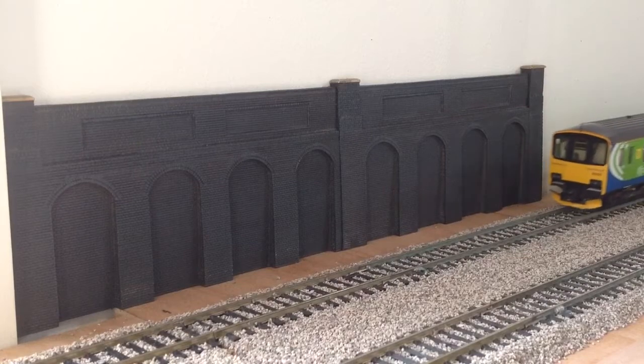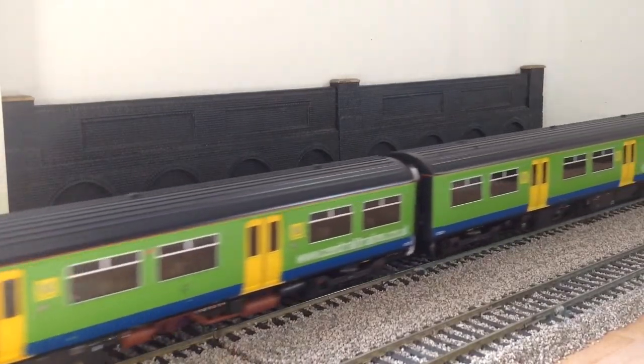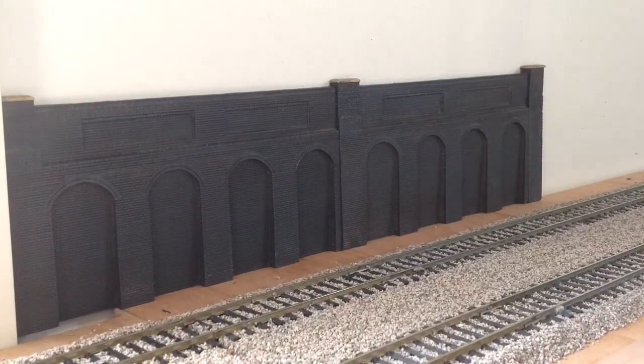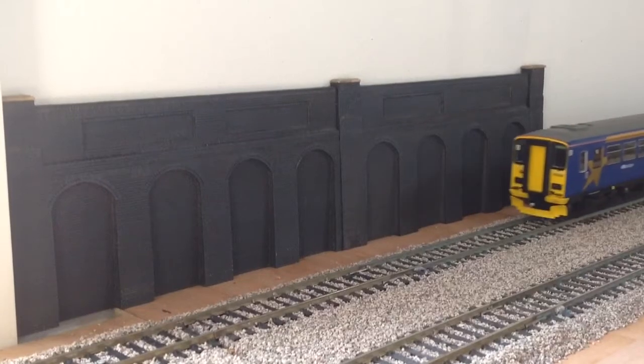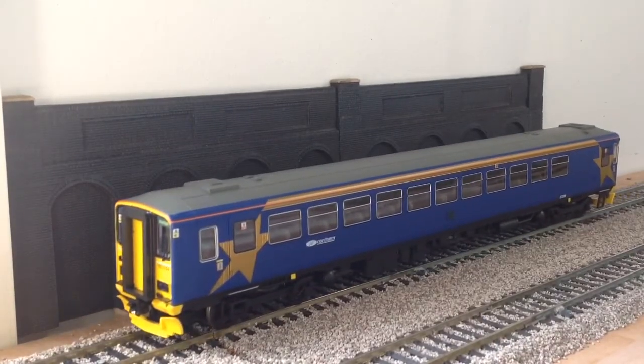Next up is my second Class 150, this one in Central Trains livery. It's not the smoothest runner — it'll probably stall — oh, no it didn't! Following that, we have the Hornby Class 153 in Northern Rail livery. This has great detail, it's got lighting, and it's altogether a really smooth runner — we shall see.